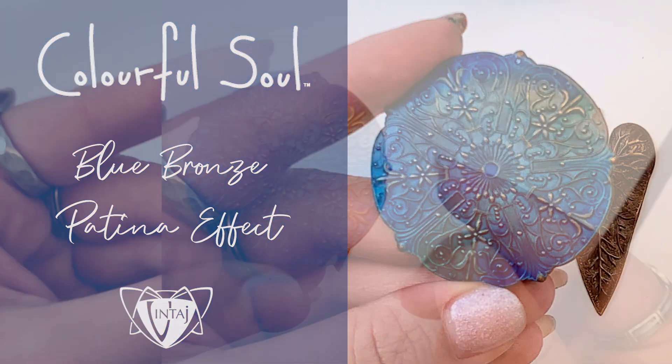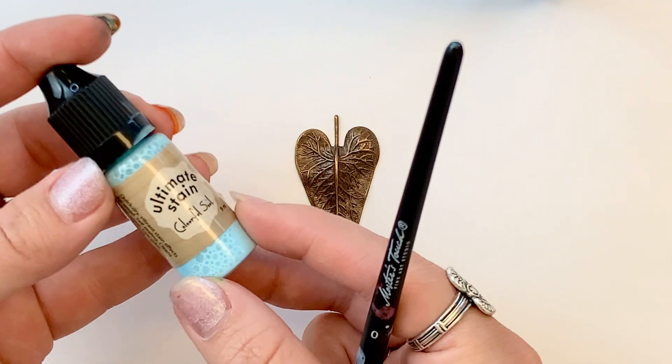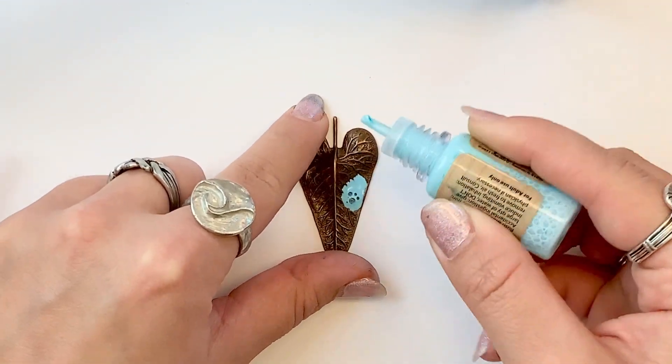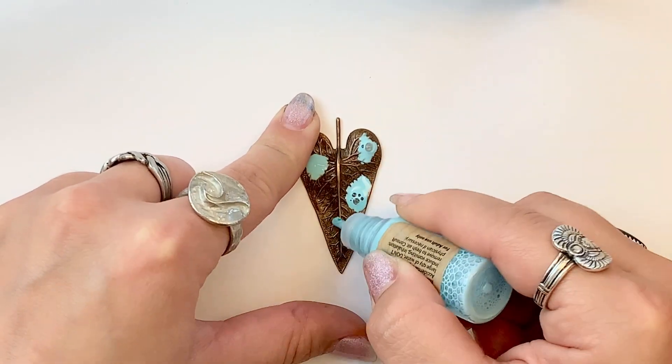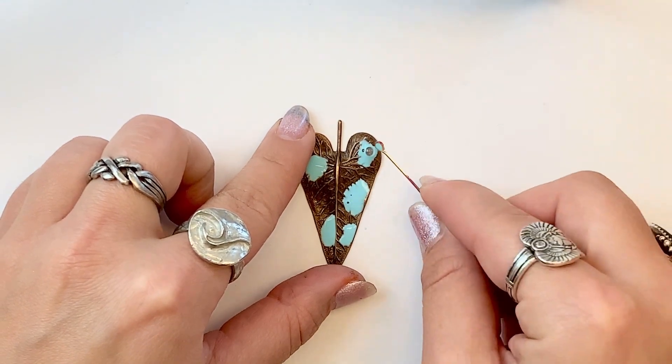So this is our blue bronze technique. I'm going to start with our lightest color first, Mineral Pool. I'm just going to add this stain to random sections of the leaf. I like to go in and pop my bubbles as I work.